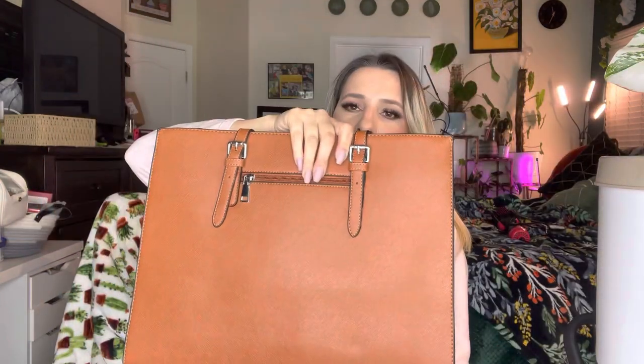You open it up, and I do like the fact that it does come in this carrying case so that you can store it when you're not using it. This is what the bag itself looks like.